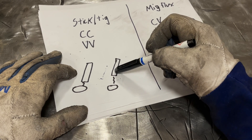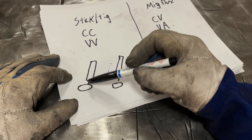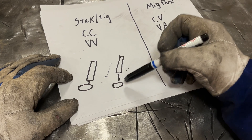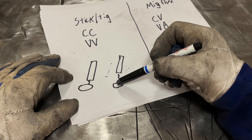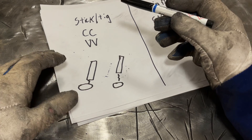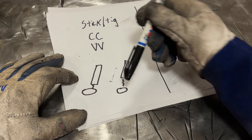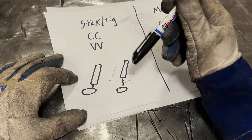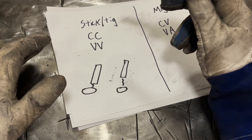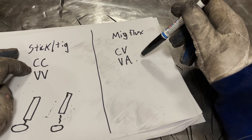Here's your rod, here's your molten puddle — if you hold a tight arc gap the voltage might be 18 volts; if you lengthen that arc gap, your arc voltage might be 30 volts. So with stick and TIG you're adjusting voltage in real time with your arc gap. But no matter what the arc gap — tight or long — if you set 90 amps, it's 90 amps. MIG and flux core wire operate under what's called CV/VA — constant voltage, variable amperage.